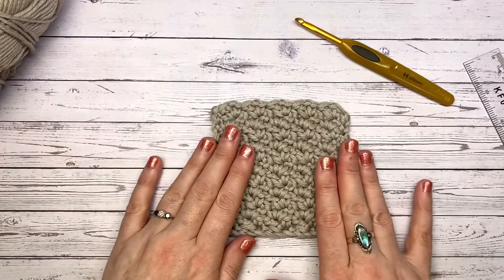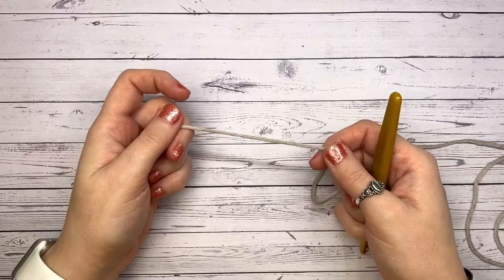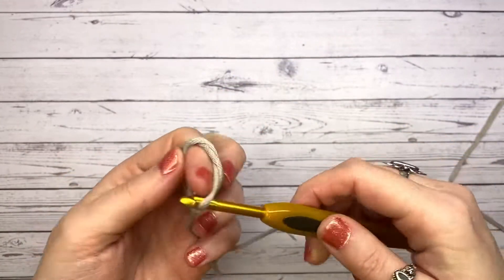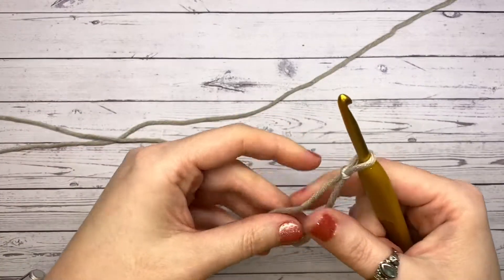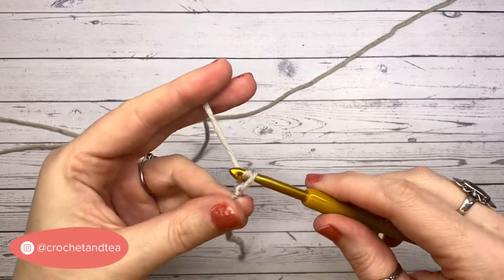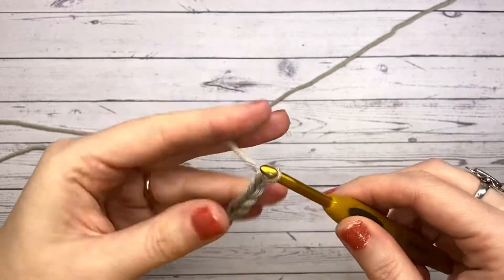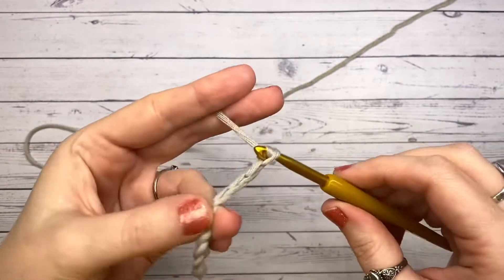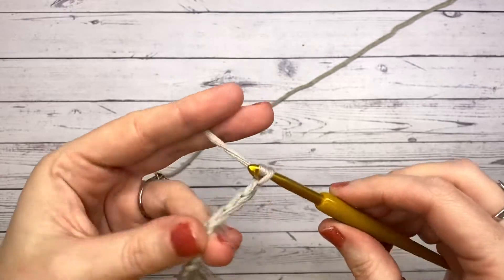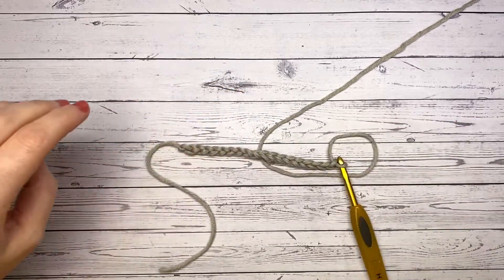Bear in mind that chains always feel a little bit longer until the pattern pulls it back. To get started you're going to create yourself a slip knot and then chain in multiples of three. As I'm using a five millimeter hook and a chunky yarn, I'm going to chain 18 — so three, four, five, six, seven, eight, nine, ten, eleven, twelve, thirteen, fourteen, fifteen, sixteen, seventeen, eighteen.